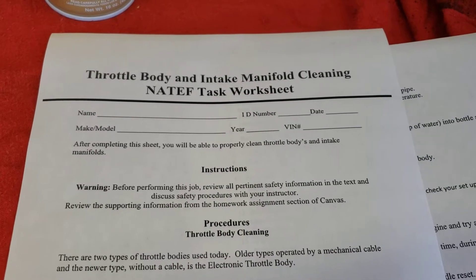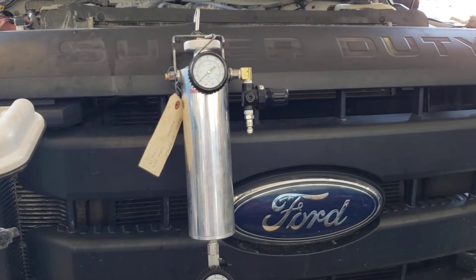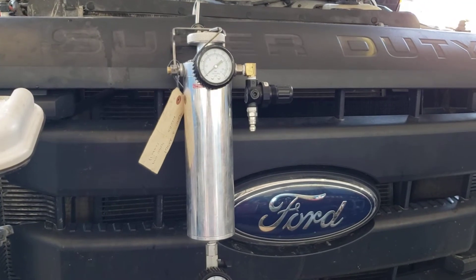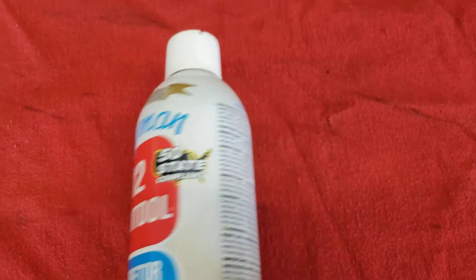Today we're going to be demonstrating how to clean a throttle body and an intake system with the BG system. We're going to be using the BG air intake manifold cleaning system, and we're going to be cleaning the throttle body with the Berryman's B12 Chem Tool.